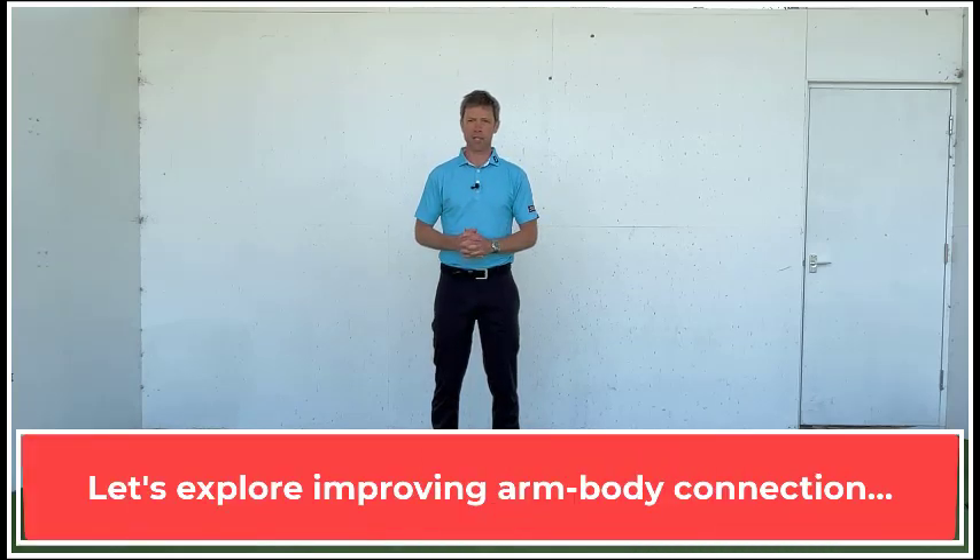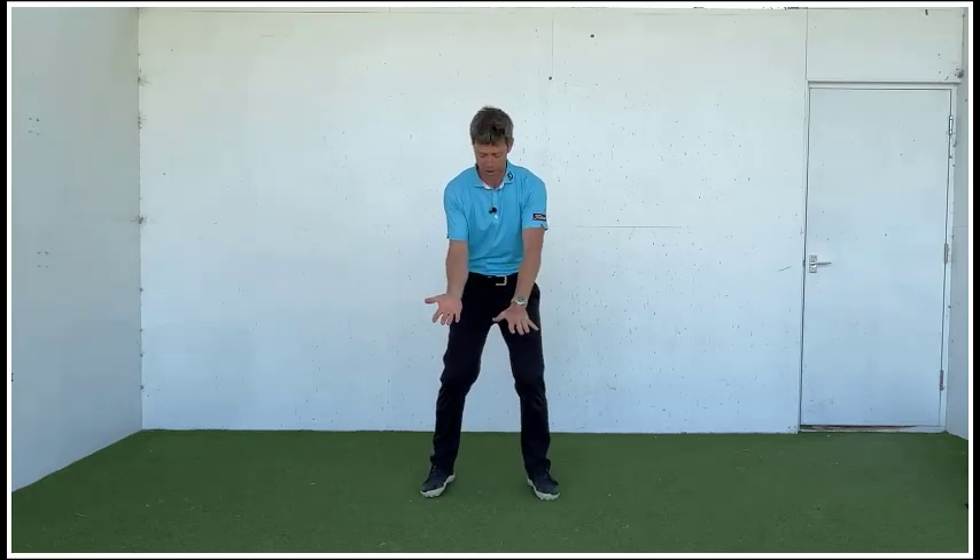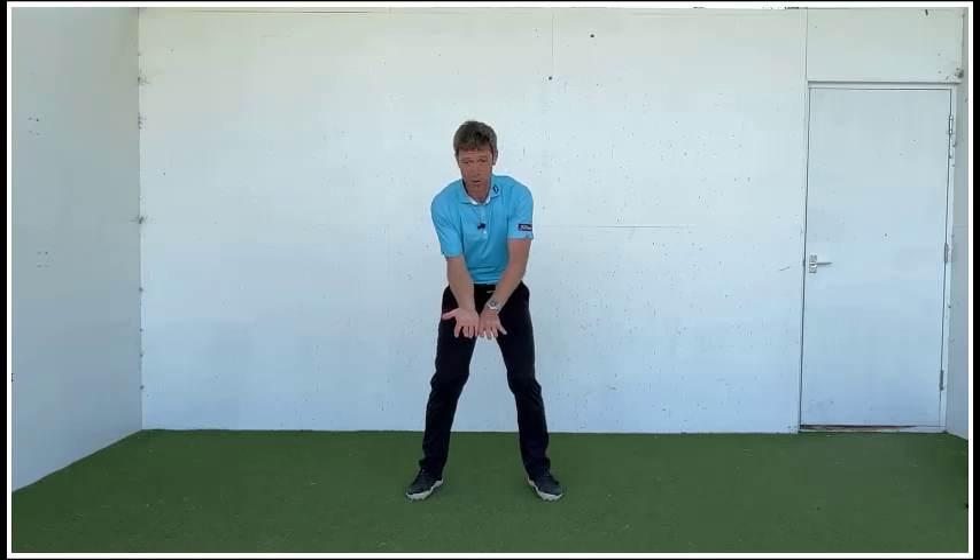A way of really exploring how we can increase connection and pressure — for example, through hands and arms into the body — is using this kind of split hand drill. The idea is the left hand or lead hand facing downwards, and the trail hand or right hand facing upwards. With the hands in that position, actively squeeze and apply pressure together.